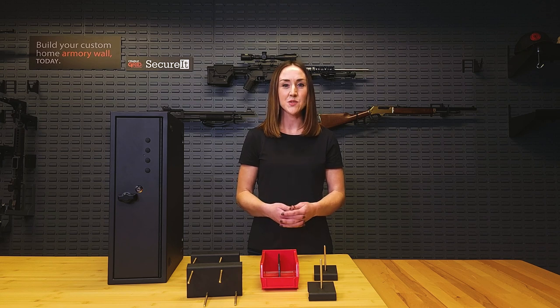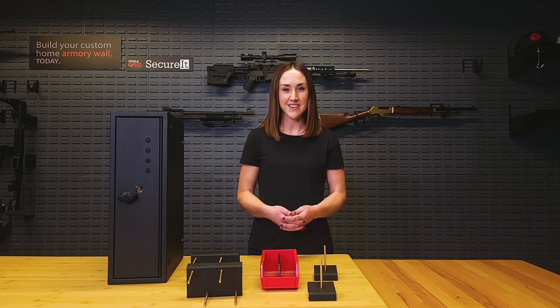The Fastbox 20 is 20 inches tall, it weighs 21 pounds, and it has a recommended maximum storage capacity of eight handguns.